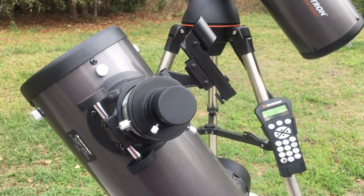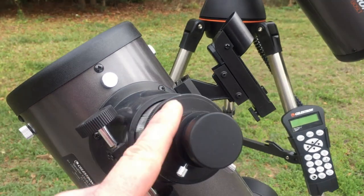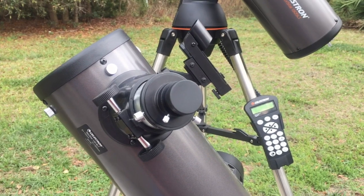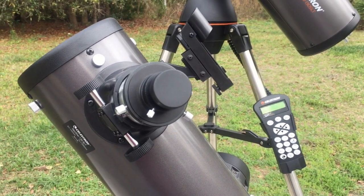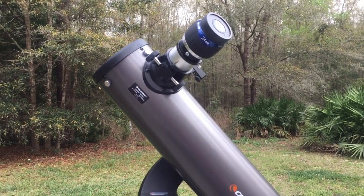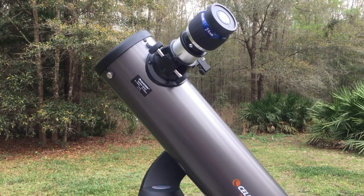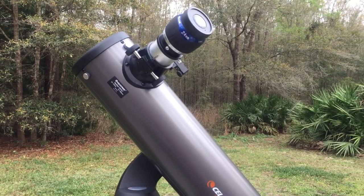Another drawback to this particular scope, and it holds true for any less expensive tripod, is that it does tend to vibrate a lot. I have to wait 10-15 seconds, even if you're visually looking through the eyepiece, for the vibrations to stop. Again, that's just a characteristic of a lightweight tripod. And finally, you're limited to a 30-40 second exposure if you're going to use the telescope for astrophotography, just because it's an alt-azimuth mount. It basically goes up and over instead of a nice smooth arc like an equatorial. So even if the telescope is bang on, you're usually limited to about 40-45 seconds before you're going to start to see some blurriness.